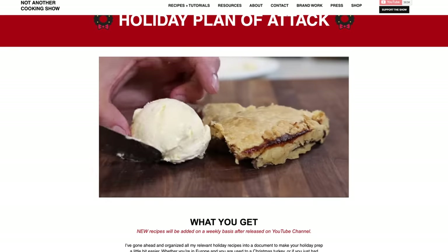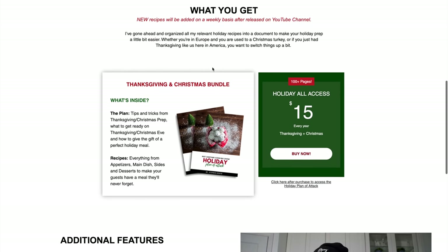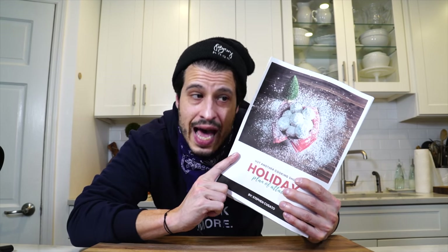It just gives me a second to mention my holiday plan of attack, which is now on sale — link down in the description. It's got all my holiday recipes, prep times, ingredient lists, and exclusive content on my website. If you're a Patreon member, you already have access to this for free. Otherwise, there's a link down in the description to buy it — it's $15 a year and it renews every year. The money raised goes to help me pay people who help make this show happen behind the scenes. So if you want to support the show, become a patron or pick up the plan of attack.